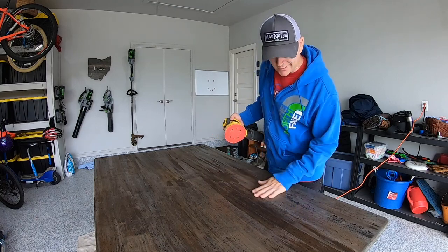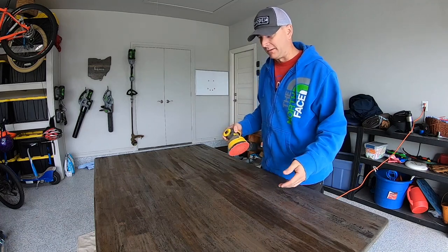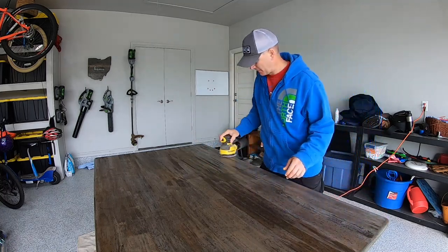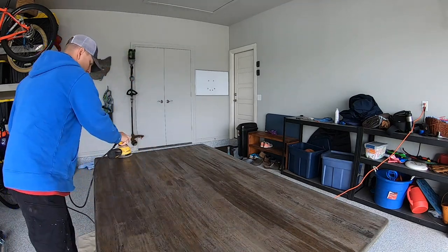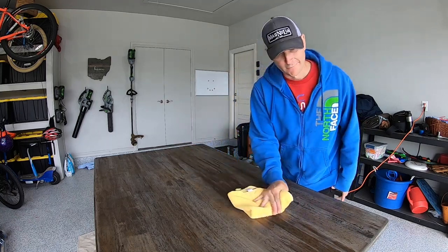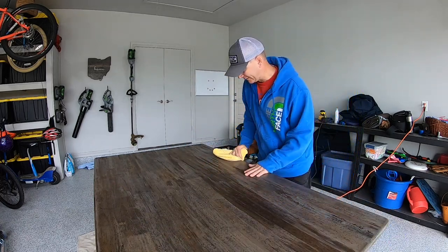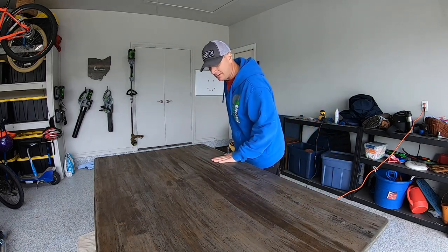The first coat of polycrylic has completely dried so I'm just going to give this a light sanding and go ahead with the second and subsequent coats. After sanding, I'll go ahead and just wipe it off with a lint-free cloth — make sure there's no residue on there. It feels very smooth. Again, we're doing 220 grit at this point, real fine sanding.